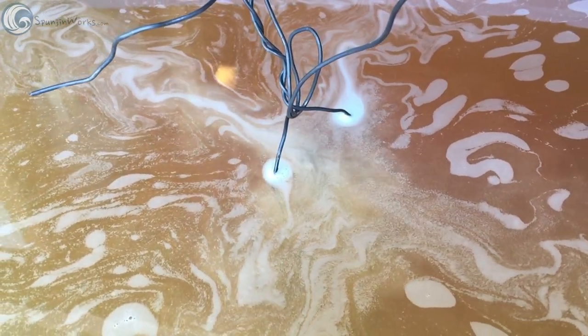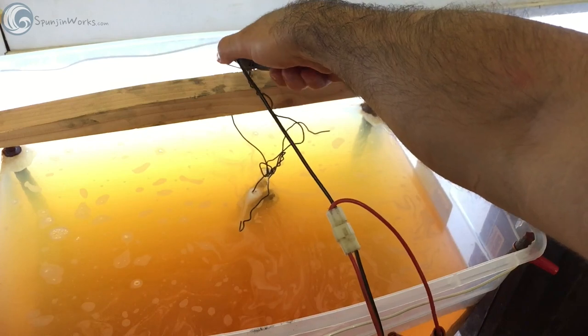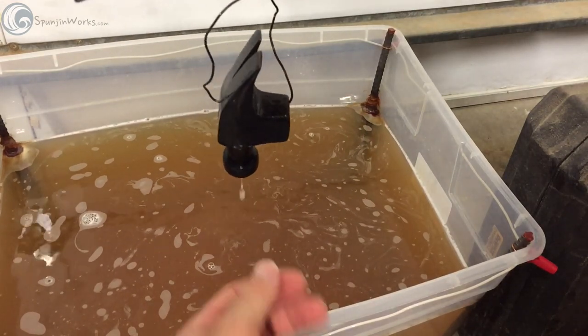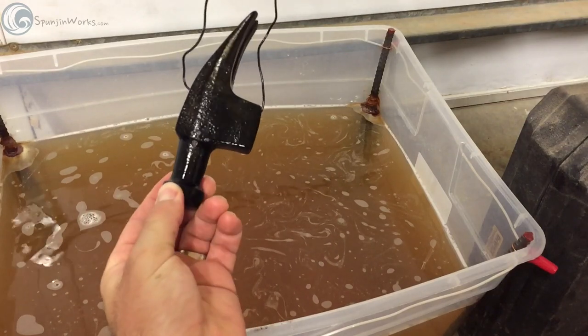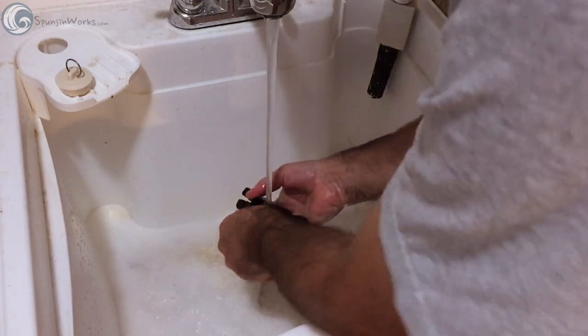So do this in a well-ventilated area. Once the bubbles stop, you can unplug the charger, remove the clamps, and pull the part from the bath. You can see the rust is mostly gone. Now at the sink, the part is scrubbed clean of the remaining rust.